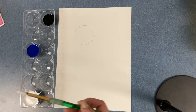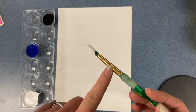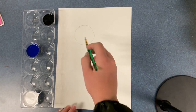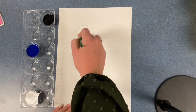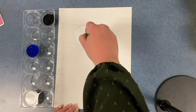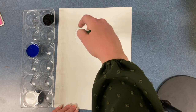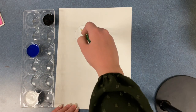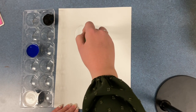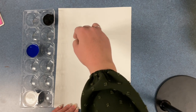Next we're going to use a little bit of white paint. You may notice that I am keeping the paint on the bristles and not on the metal piece of the paintbrush. Then you're going to paint in your circle. Take your time to go around the edges and fill it in fully. I've been painting for a long time and it still takes me a while to use good craftsmanship to fill in my areas.